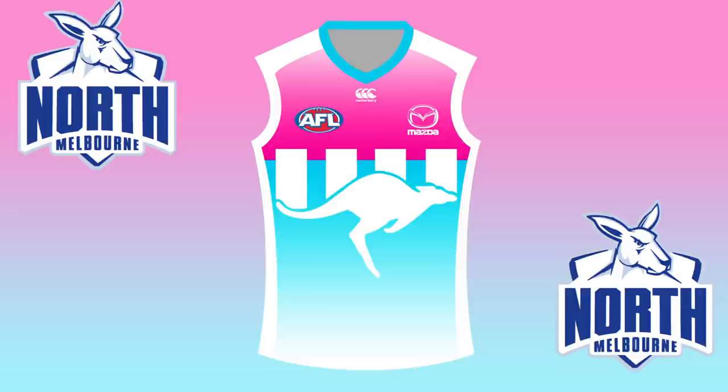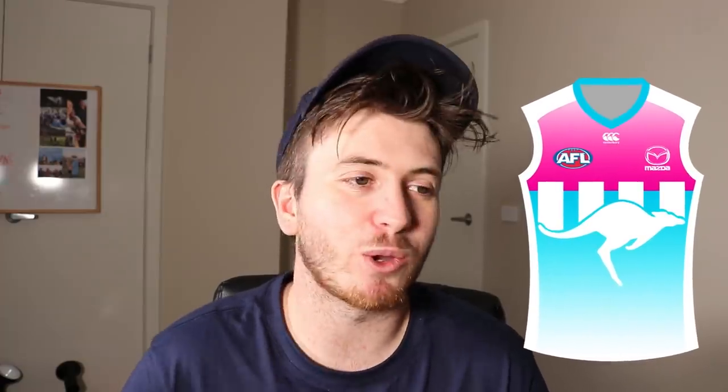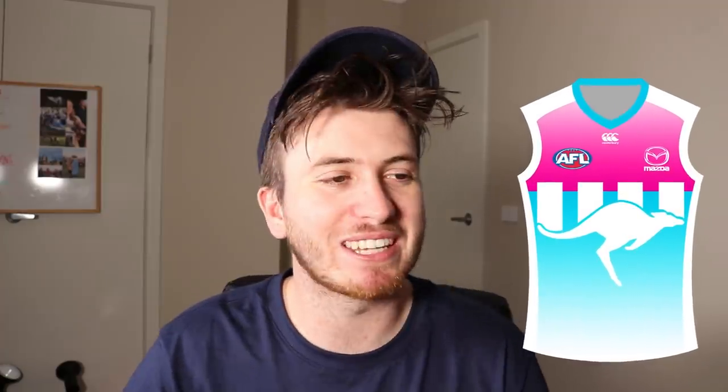The last jumper I have done — and probably the most controversial — I have made a North Melbourne Miami Vice jumper. It was really late in the night, we're talking 2, 3am, banging away on Photoshop. I was really struggling to make the North Melbourne jumper different to what they've done in the past. I wanted the kangaroo and the stripes, but the blue and white has been done before. North Melbourne's clash jumper is probably the best in the game right now and I kept making something similar. So I just threw the baby out with the bathwater and went pink and light blue — Miami Vice colours. I think this is definitely a training kit and I'm proud of it.